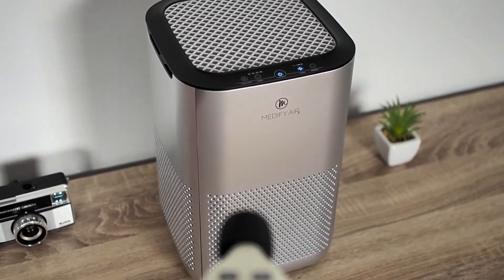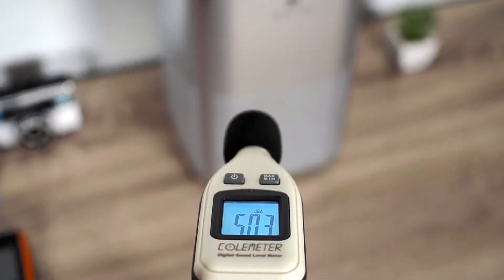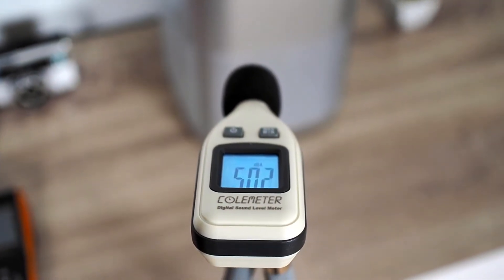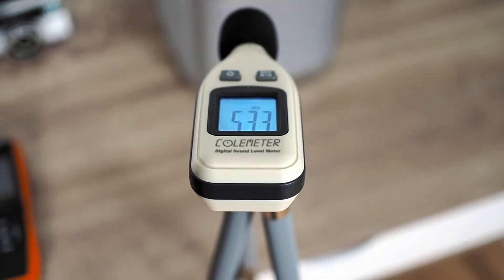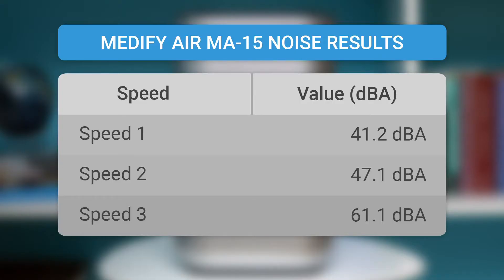The Medify MA15 uses 3 fan speeds. The engine is well-optimized, and the device is not very loud at first and second speeds. However, it is a bit louder at the third speed, so some people may find the sound unpleasant at this speed. At first speed, the Medify MA15 produces a sound of 41.2 dBA. At second speed, it produces 47.1 dBA. And at third speed, it produces 61.1 dBA. It would be great if the device had a built-in sleep mode to significantly improve the impression of this model's noise level.